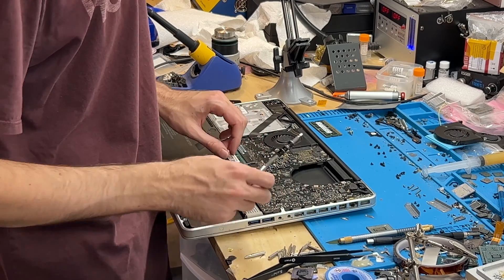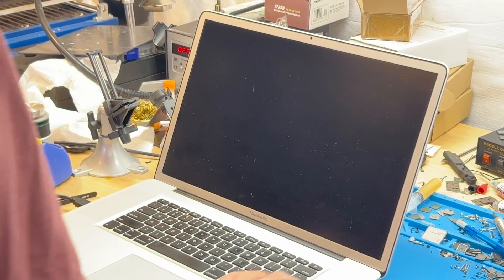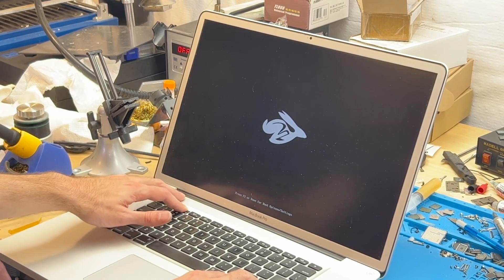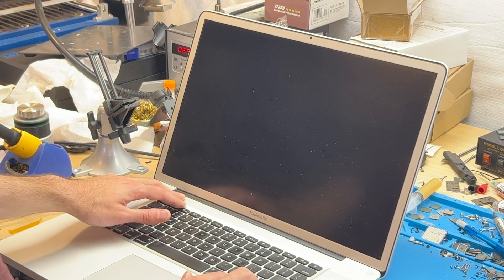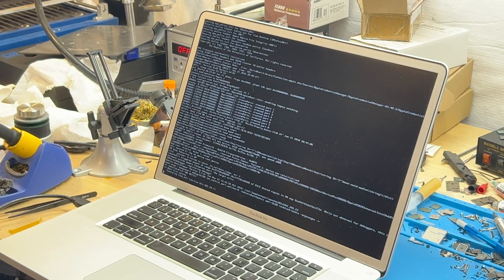Now I'll just finish putting it back together. So what are we doing now? Booting off my install so I can copy my config over. That's something I'm going to probably have to be taught.